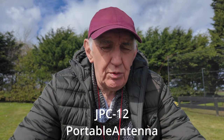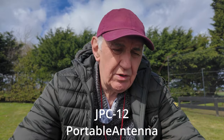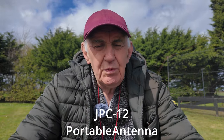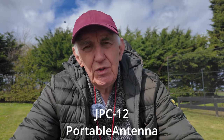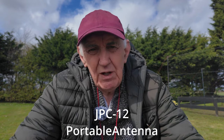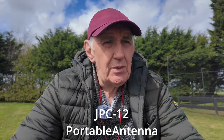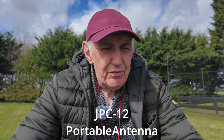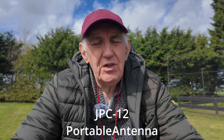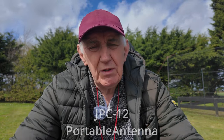I covered this portable antenna basically a video or so ago, but I promised I'd come back because there are some issues with it. There are some things which could be improved. One of the most obvious problems is that this antenna has got a 10mm thread, and yet in amateur radio circles all over the world — certainly in America — 3/8 inch thread is standard. So it means you've got problems trying to use 3/8 inch attachments onto this antenna which has got a 10mm thread.